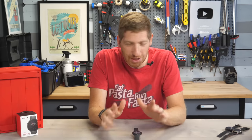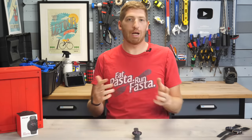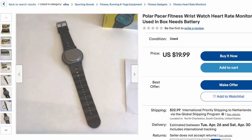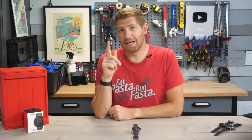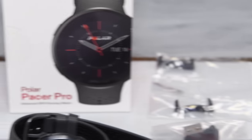Before we get into it, it's worth noting it's been 30 years since Polar has used the Polar Pacer branding. You can go onto eBay and find old Polar Pacer units for like $24, which is crazy — from last century, last millennium, a long, long time ago. Anyway, this video is about the Polar Pacer Pro. The base Polar Pacer, the cheaper unit, isn't coming until next month, so this is what I got right here.